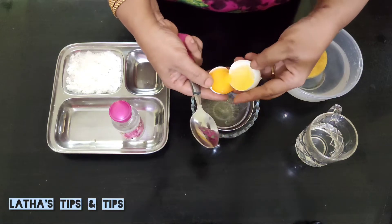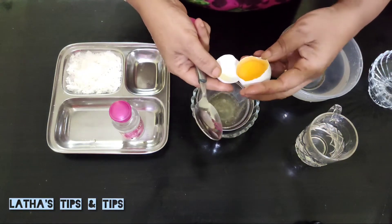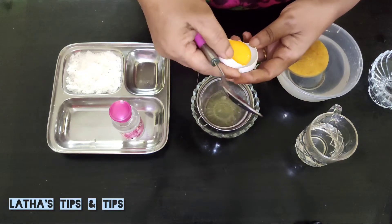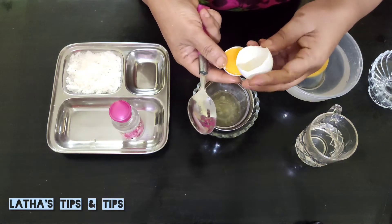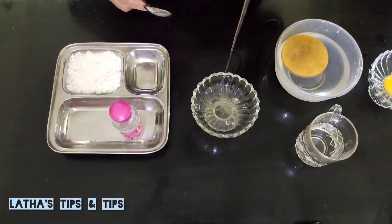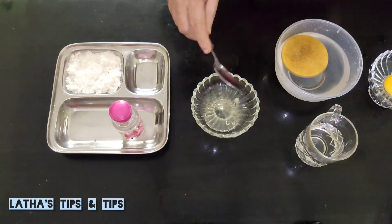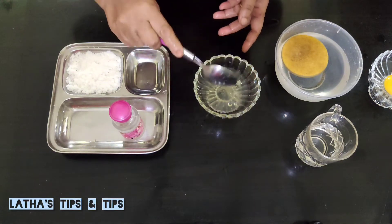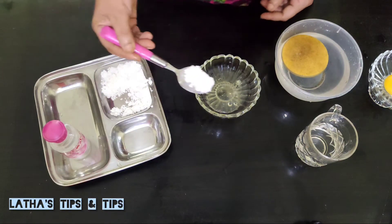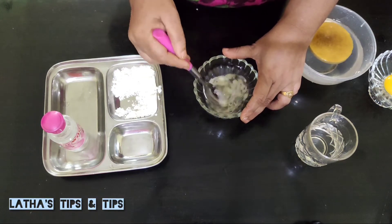This is a face scrub. Let's add 5 teaspoons to the top. Add 6 teaspoons to the top. Add 5 teaspoons to the top. Mix it.